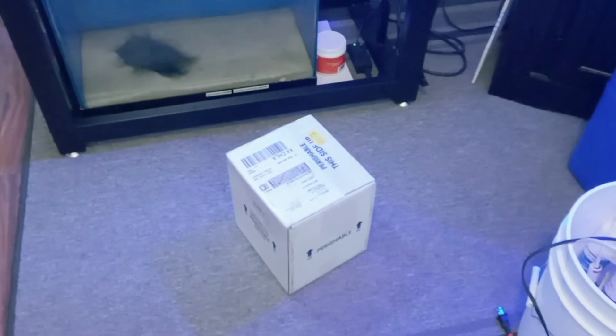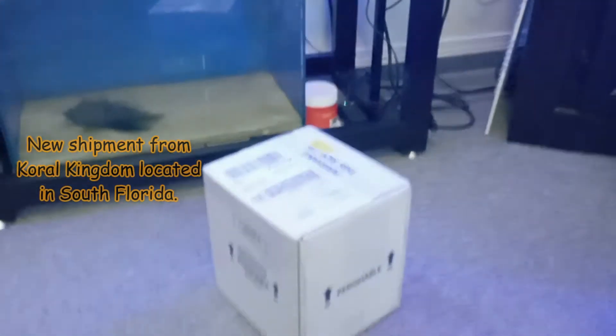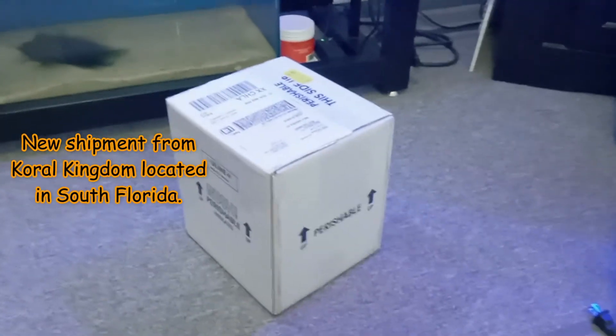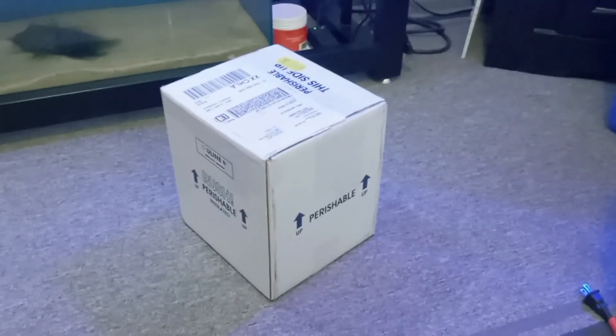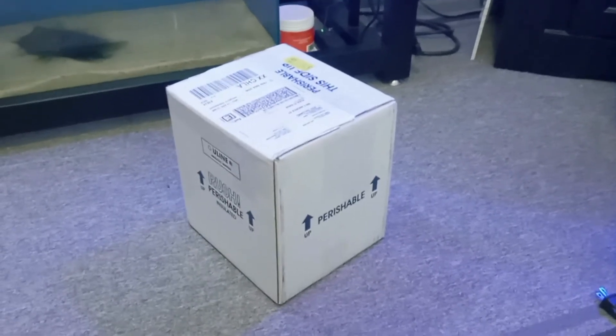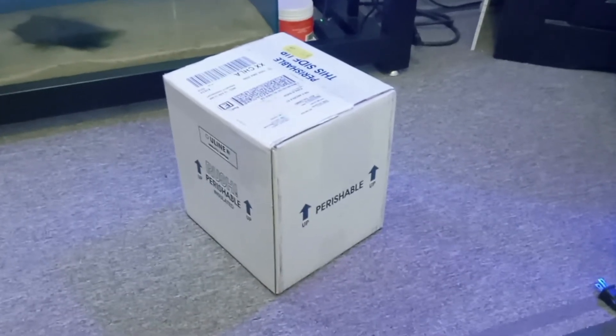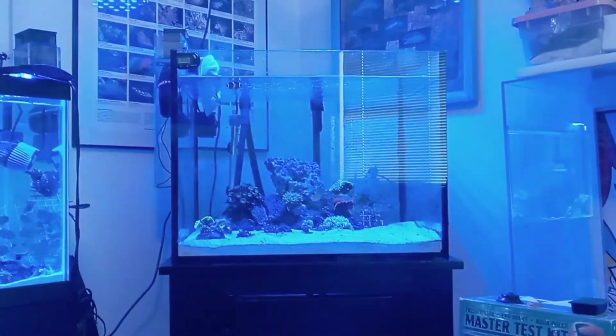Hey everybody, this is Jeff from Build an Aquarium Workshop. Today we just got in a shipment from Coral Kingdom in South Florida. We just got the box in and we're gonna open it up and look at some zoanthids and pallys that I ordered a couple days ago. We had them overnighted and we'll put them in this 40-gallon show tank.